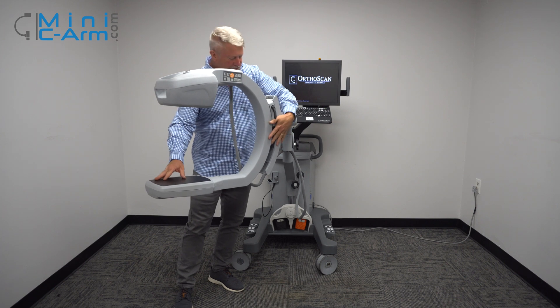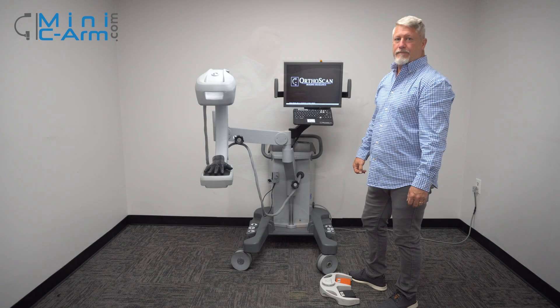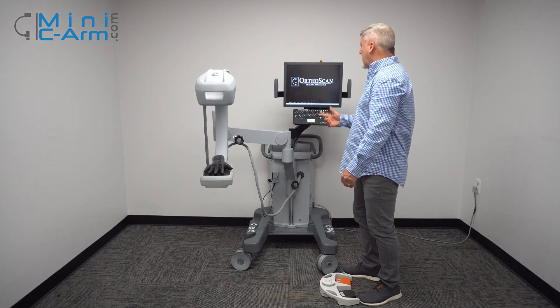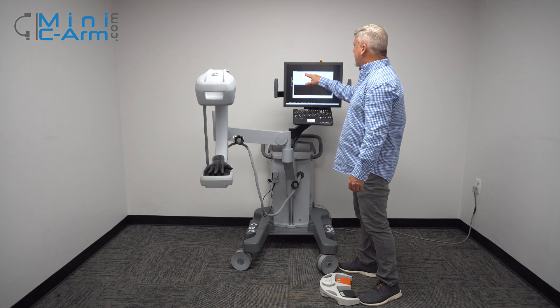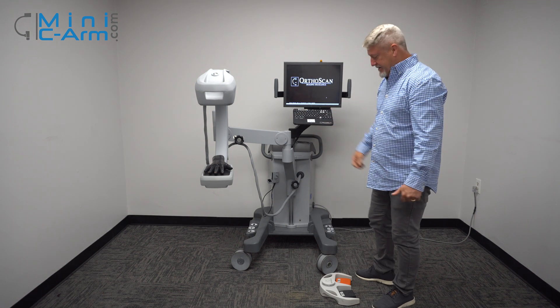It usually takes about a minute or so for it to boot up. Once we boot it up, we can go right ahead and start imaging, or you can add in your patient information — just put your last name, first name, ID, and any other field that you want to fill in. You can edit at any time.